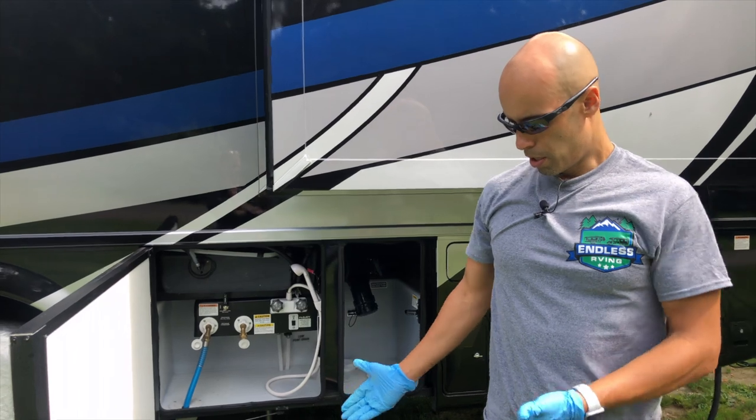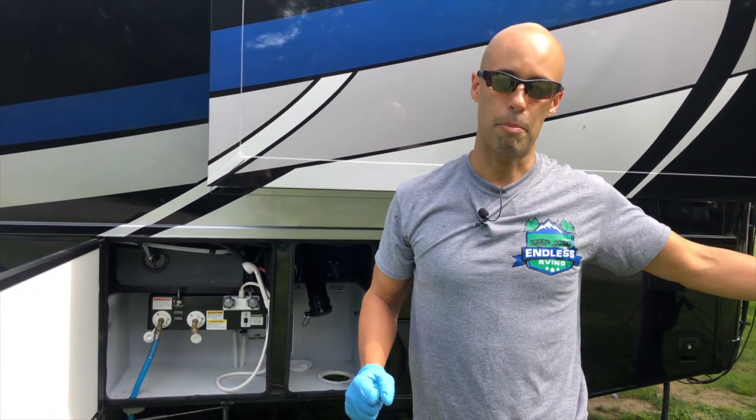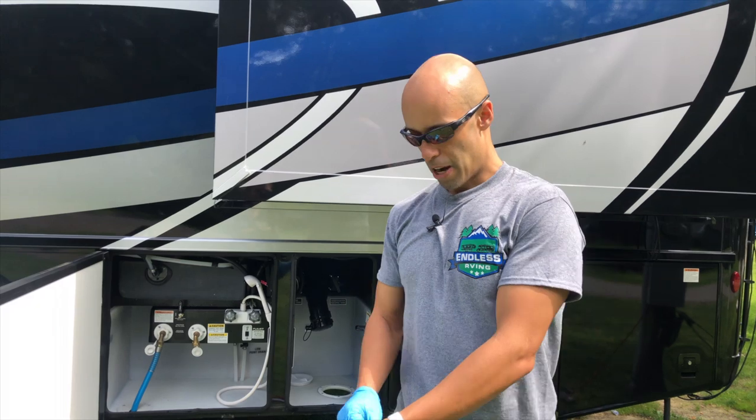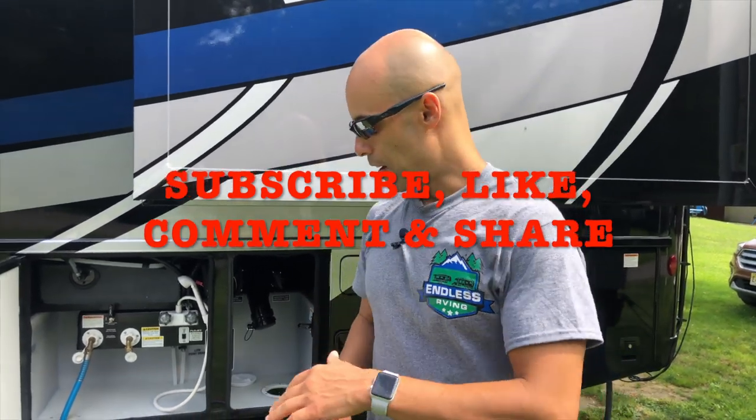If you're at a regular campsite with a dump station, you don't need this — you can use gravity. This is for situations where you may have to pump uphill or at a long distance. We carry it on board when we anticipate we'll need it. I hope you enjoyed the video! If you did, hit the subscribe button, give us a thumbs up, like and share. Everything shown is linked in the Amazon affiliate links below — or find it cheaper elsewhere, but if you buy on Amazon, use those links to help us grow the channel. For myself and MJ behind the camera, hope you learned something — we'll see you guys on the road!